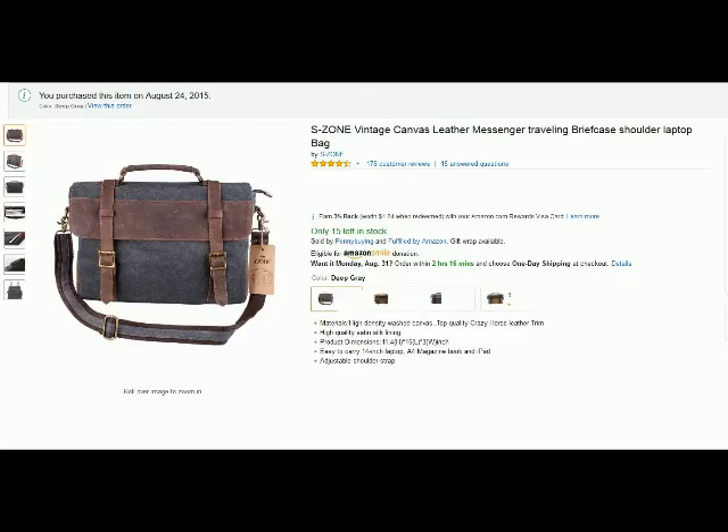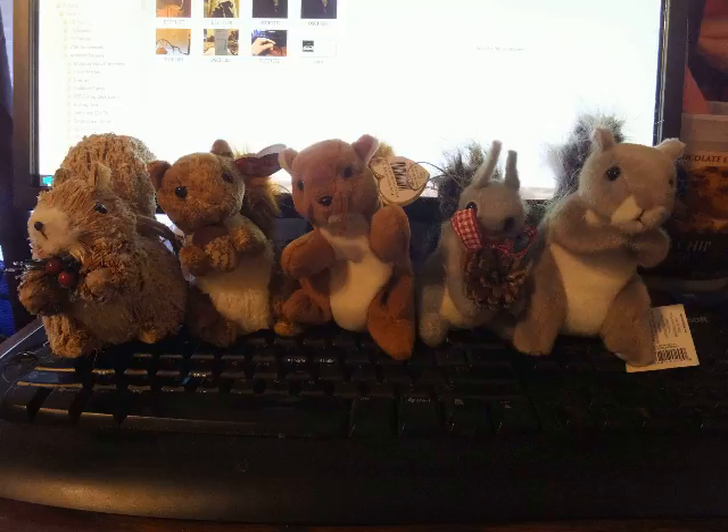So for Tom the Squirrel Whisperer and the S-Zone Vintage Traveling Briefcase Canvas and Leather, I give it a full 5 Squirrel Up rating. I hope you enjoyed watching — thank you very much.